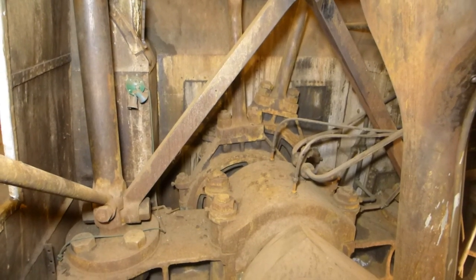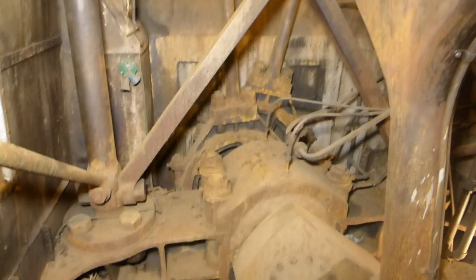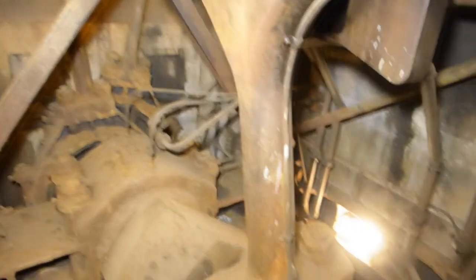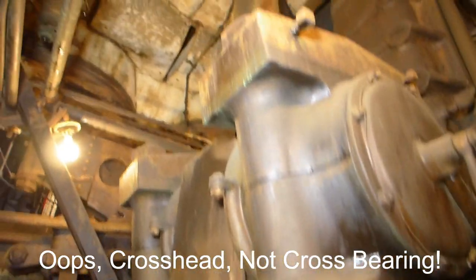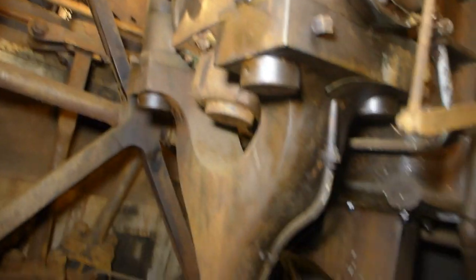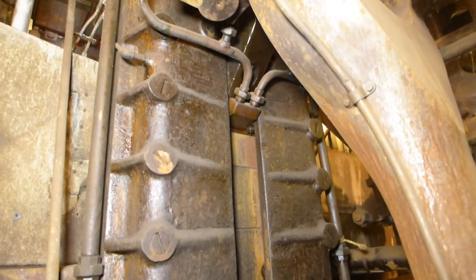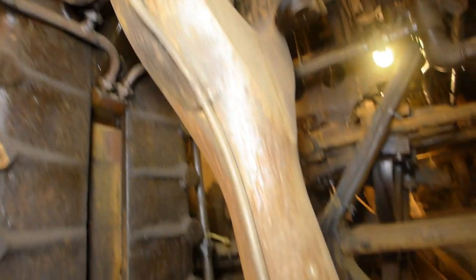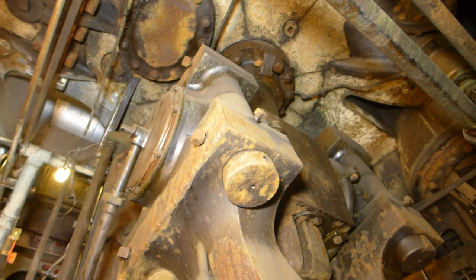We are in the starboard engine pit or crank pit looking aft. There are the eccentrics and eccentric rods for the aft low-pressure cylinder. Here's the crank rod and cross bearing, and above that the piston rod for the aft low-pressure cylinder. Here's the intermediate crosshead guide, crosshead, crank rod, and above that the piston rod for the intermediate cylinder.